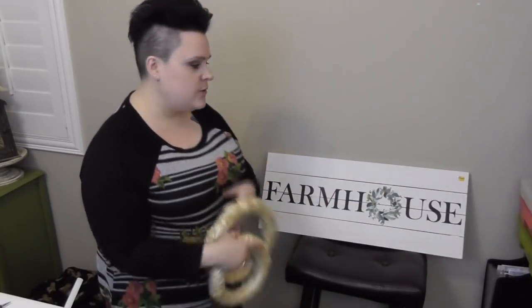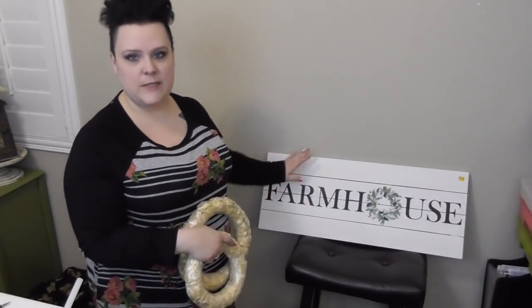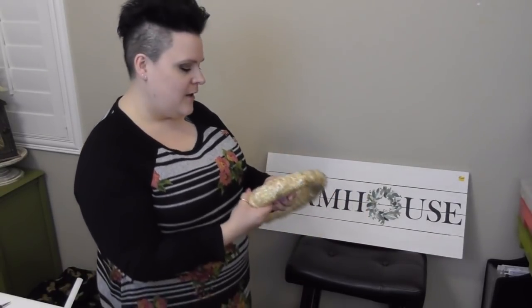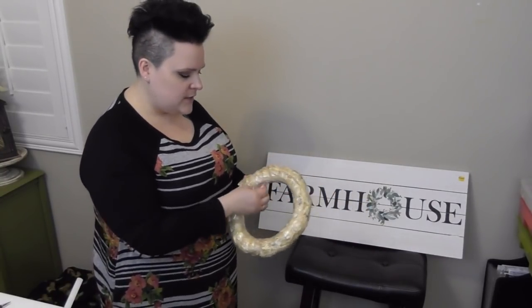The best part about this was that everything I bought for this project was at Hobby Lobby — you can put it all in one cart. You can even get the exact same sign because I only bought it a day ago. Today is January 21st, 2021 — I bought it on January 20th. They still have these in stock, so you guys have at it!